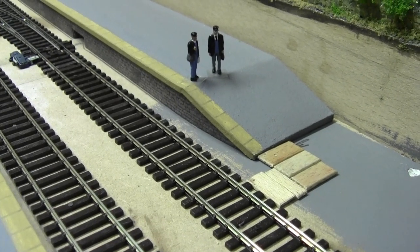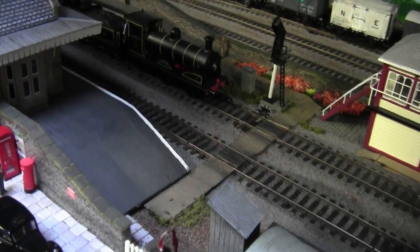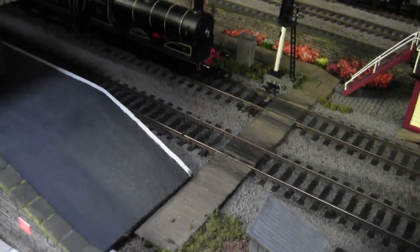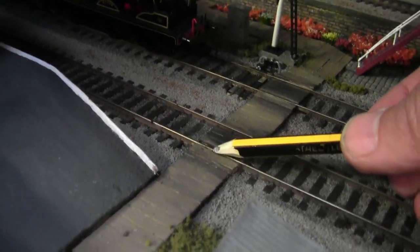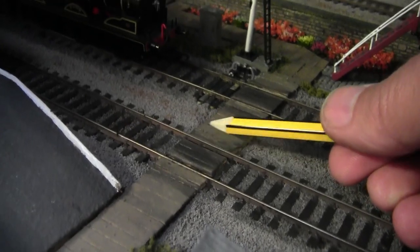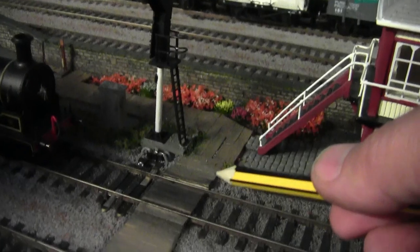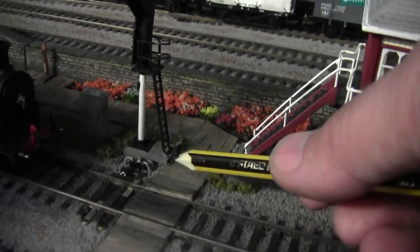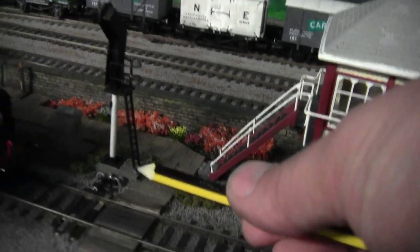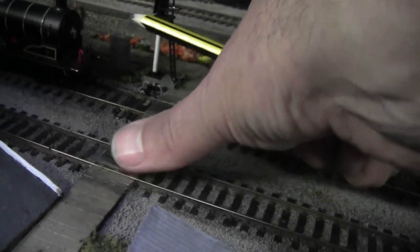Phew, that was close — I thought we were going to get caught then. Here we are over at Tyne Dock, and this is what the barrow crossing should look like when it's finished. As you can see, it's virtually level with the rails, and underneath there are lollipop sticks. I've just gone over the top with coffee stirring sticks, and that gives you the right height for the rails so you don't end up with a slope.